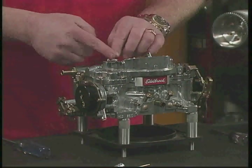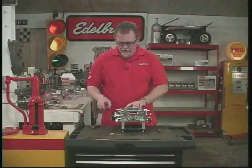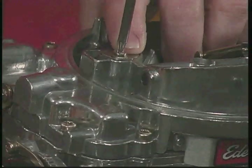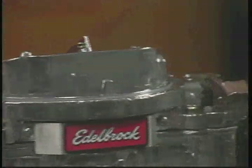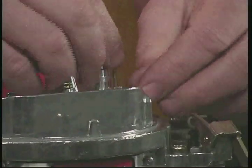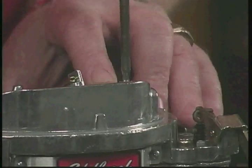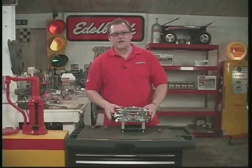Just push these down very lightly and slide the covers back over. The trick with these is don't over-tighten them when you put them back on — they don't need to be cinched that tight. Just 10 to 12 inch-pounds is all you need, just a little snug. Same with this one — drop it in. And the carburetor's back together.